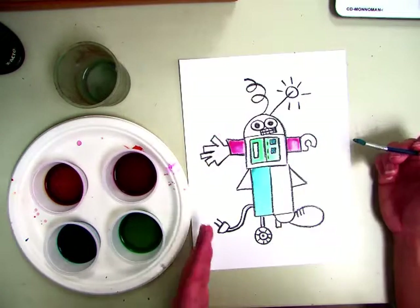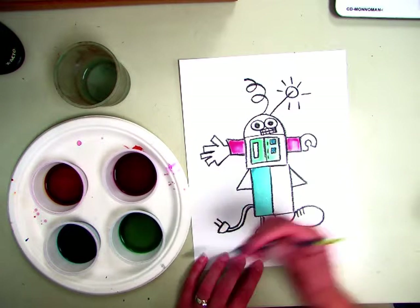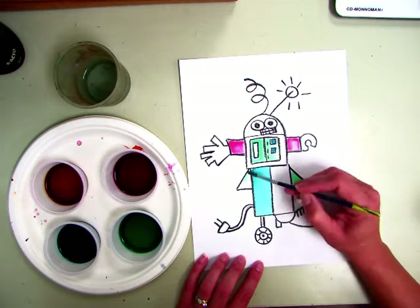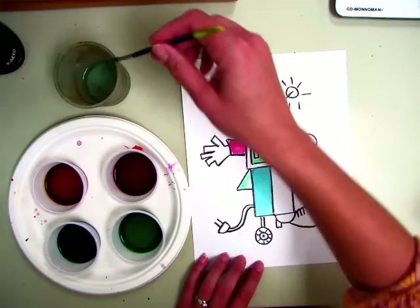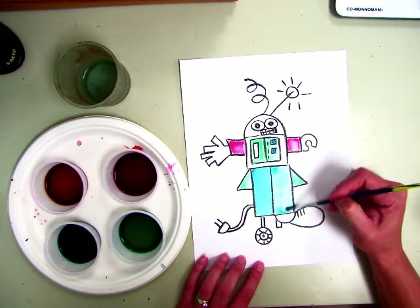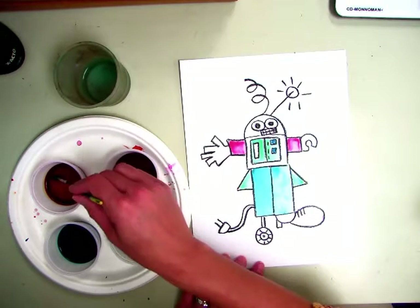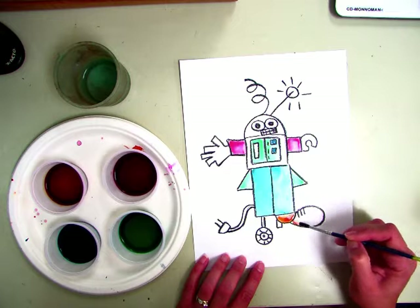Now if you want something to stay white, you just won't paint it. But I don't want you to tell me that your entire robot needs to stay white because I really want you to paint him and have fun with liquid watercolors. So after this is done being painted completely, you are going to put it on the drying rack. Remember to carry it like a pizza. Sometimes liquid watercolors can be pretty runny and you don't want them to drip while you are taking it over there and your whole painting kind of mishmashes together.